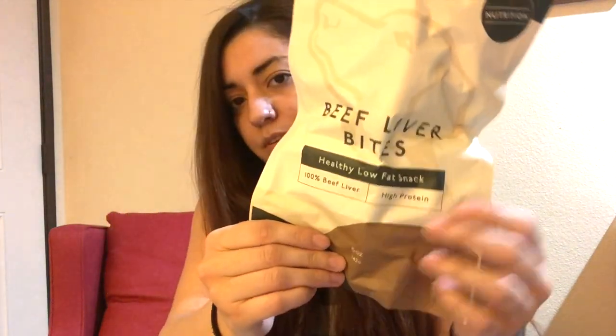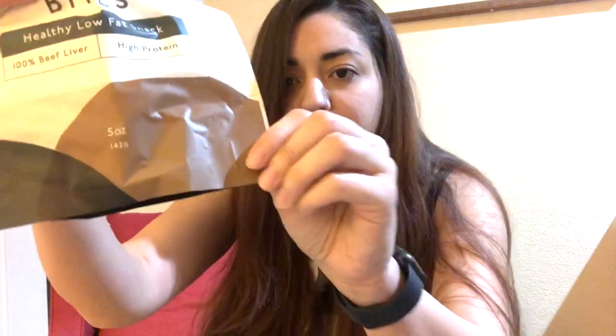I have two items in here. The very first one is the Beef Liver Bites. It says healthy low fat snack, 100% beef liver, high protein — this is the five-ounce bag. Made with 100% beef liver, these high protein bites are freeze-dried to lock in essential vitamins and minerals and ensure the best taste for your pet. They are low in carbohydrates.